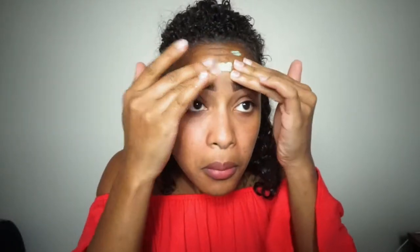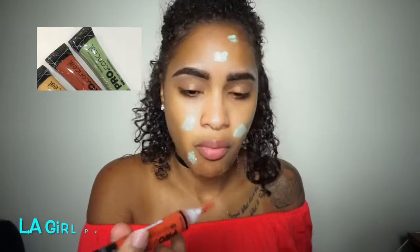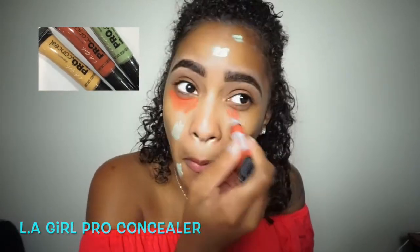For concealer I'm using the LA Girl Pro Concealer, and I'm using that for my dark marks and under my eyes.